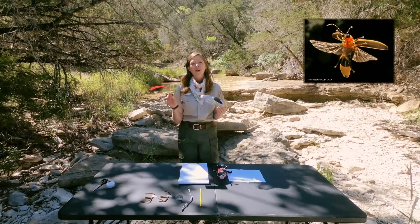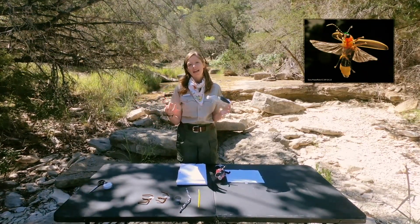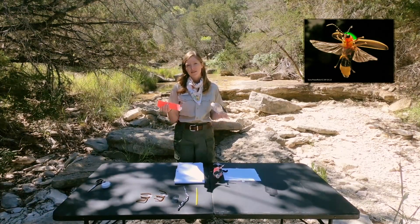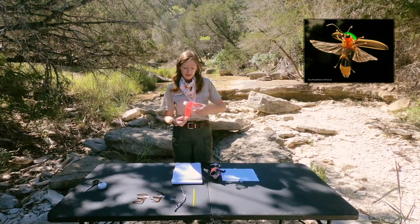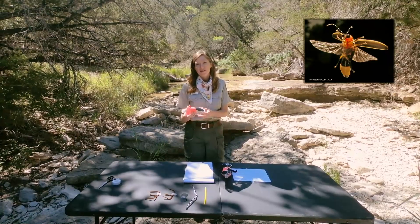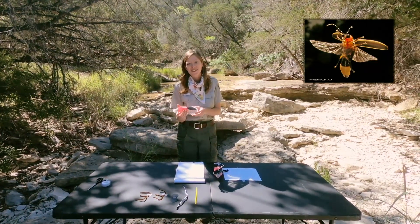Next we're going to take our piece of construction paper, which will act as a collar around the head and is usually a species identifier. Every species of firefly might have a different color, and today we're going to use bright red paper because this represents the common eastern firefly, the most common firefly in North America.